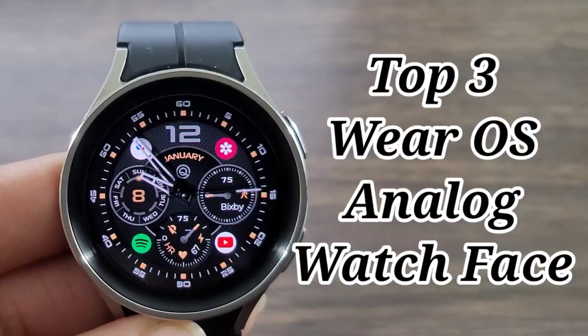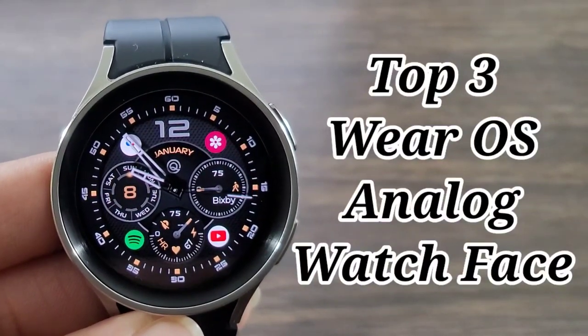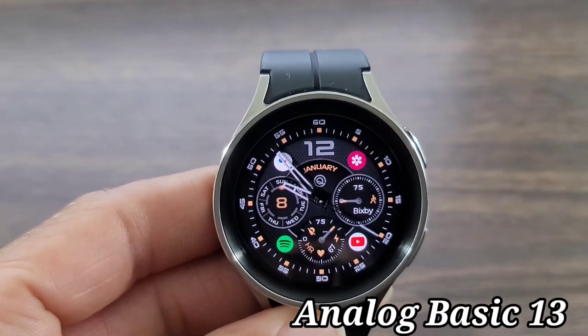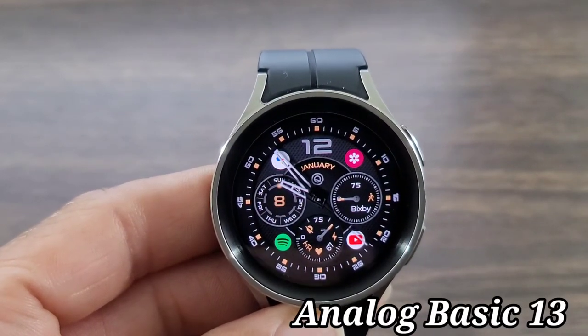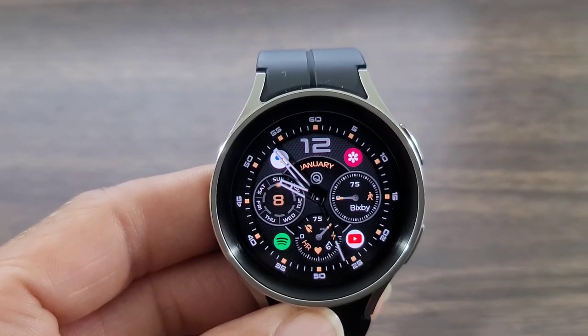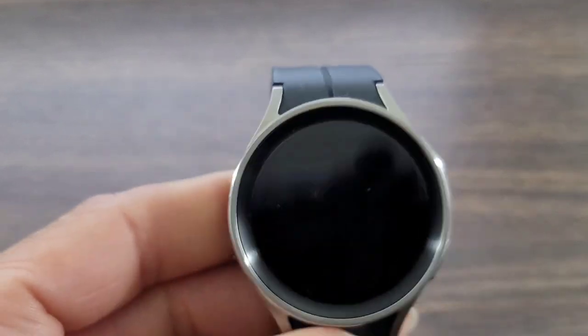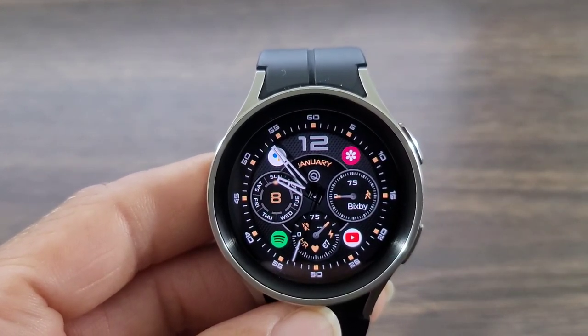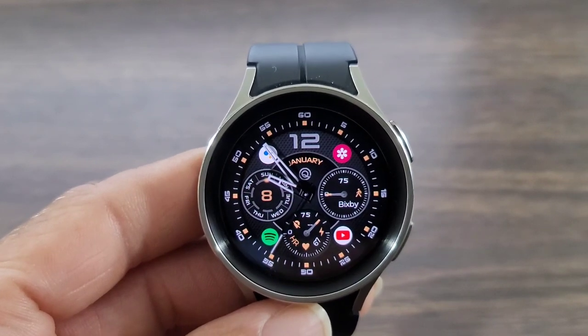Alright y'all, we got some watch faces we want you guys to check out that I thought was nice to have in the archives. This one is called Analog Basic 13. I thought this was definitely a good look for an analog watch face — I like the look of the analog hands, very stylish, very nice. It's not really a dress-up watch face but definitely a nice casual wear for the work week or a casual weekend.